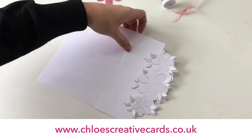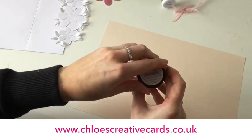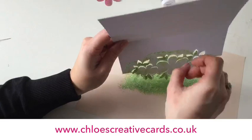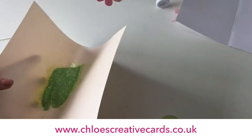The color I'm going to be using is Grasshopper, one of our beautiful Sparklicious glitters. If you've got scrap paper you're working on, give it a little dust with an anti-static bag so the glitter doesn't stick too much to the paper. I'm going to sprinkle a little Grasshopper over where we've got the glue. You can see how pretty that then looks on the detail there.